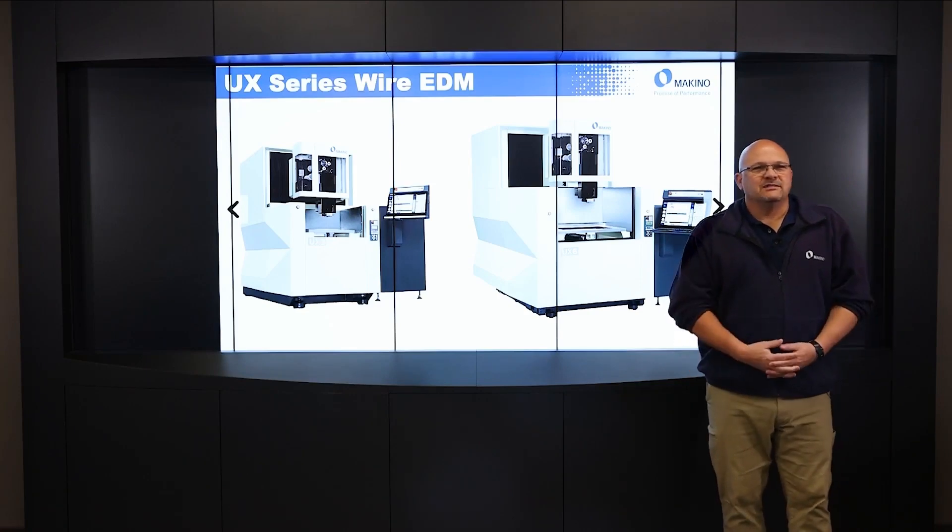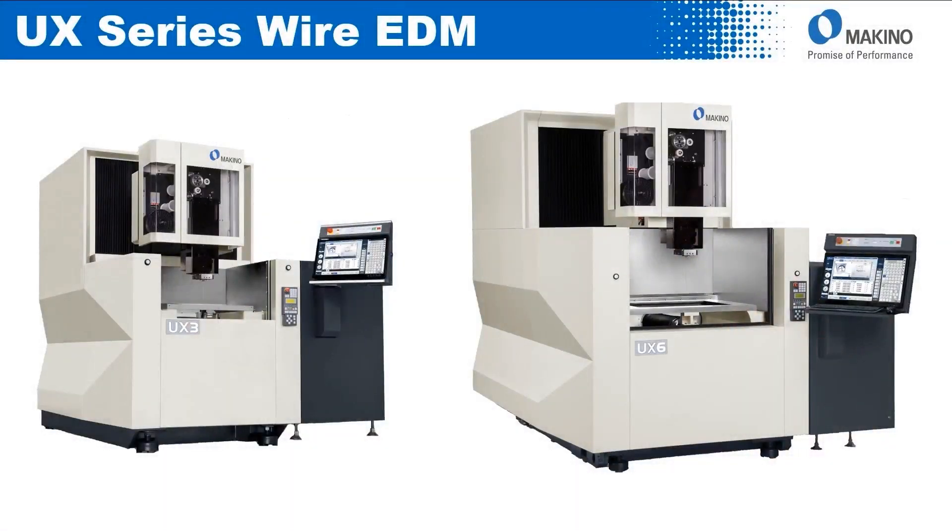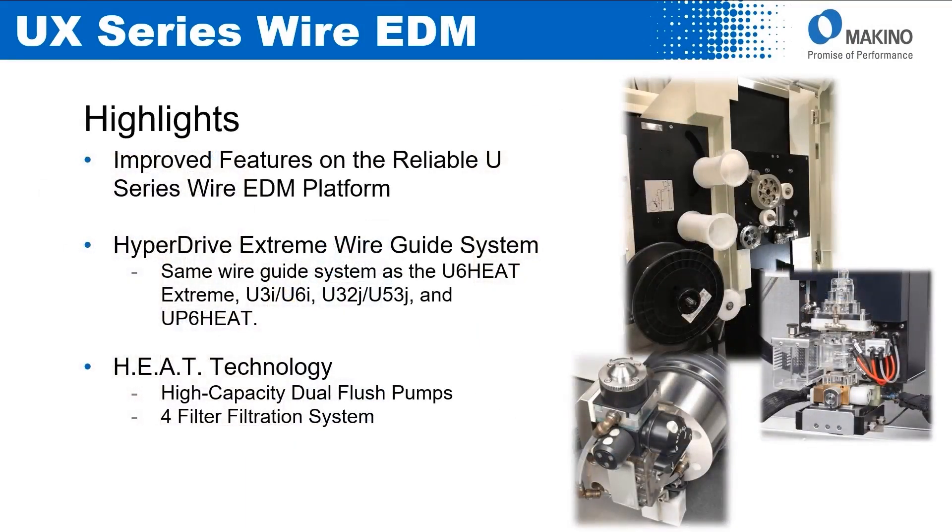There are two different sizes of the UX — the UX3 and the UX6. You can see them there in the picture. The UX is built on the same platform as the U-Series with some improved features, so it's the latest evolution in our U-Series.